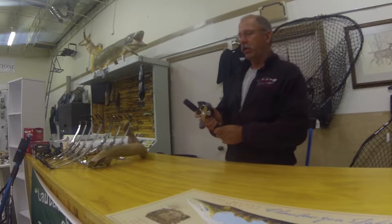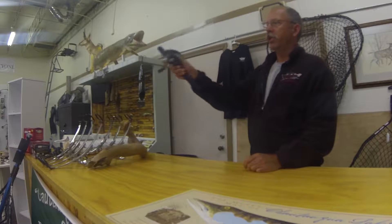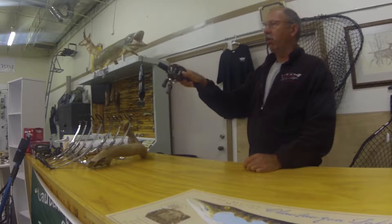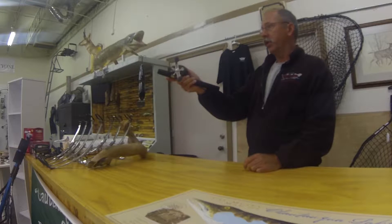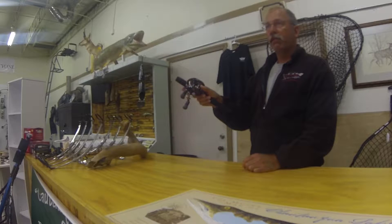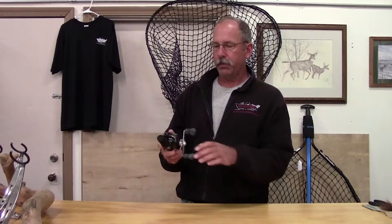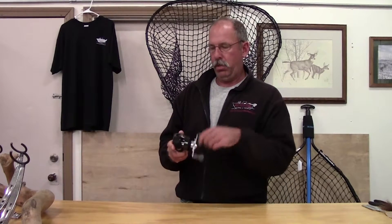When you cast and bring your arms forward — I've got a short piece here to demonstrate — you bring that forward and turn your wrist sideways so the line is going out more to the side like this. It'll go through your guides a lot smoother and allow you to get five, ten, fifteen or more extra feet on a cast.